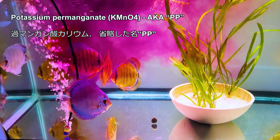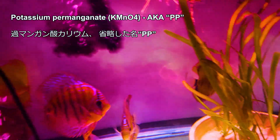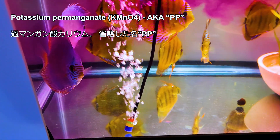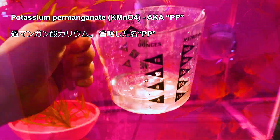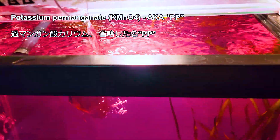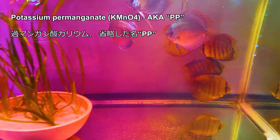PP can be strong enough to kill snails, planaria, algae, bacteria, and dissolved organic matter in water — and it can also kill fish. It can clear up water, so some people use it before shows and events. It's dangerous because it oxidizes everything in contact, meaning if a fish has cuts on the skin, it can burn them.